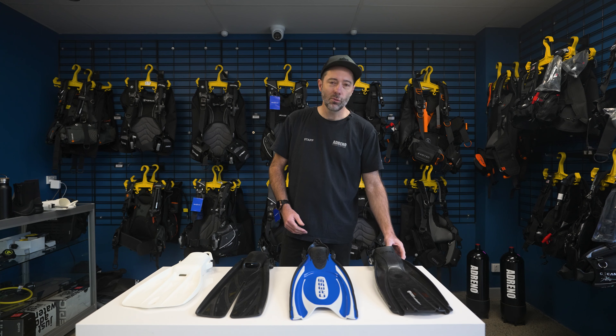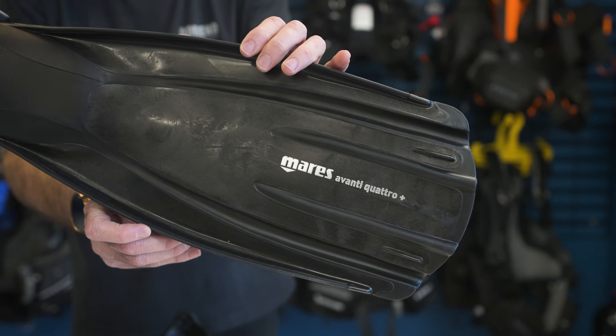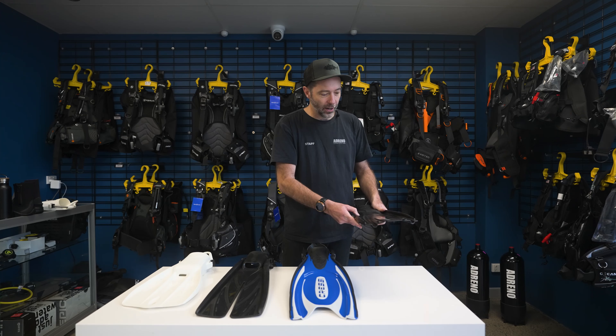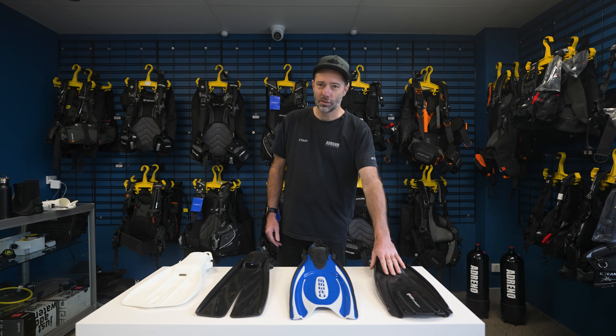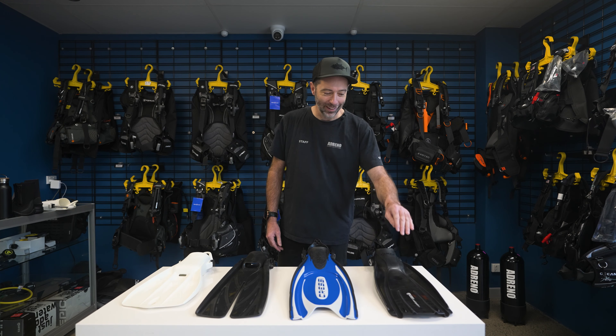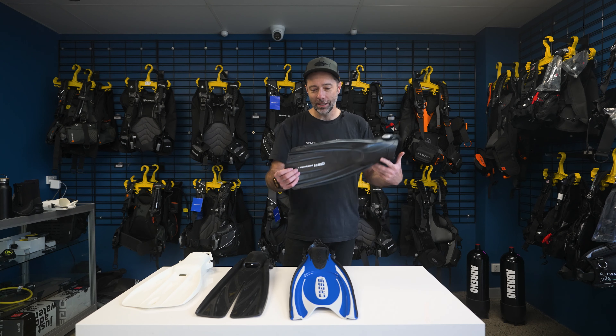Over here we've got one of the world's most popular and enduring fins, which is the Mares Avanti Quattro. So this fin, if you haven't seen it before, you probably haven't been out too much. The Quattro is like the Toyota Corolla of fins.